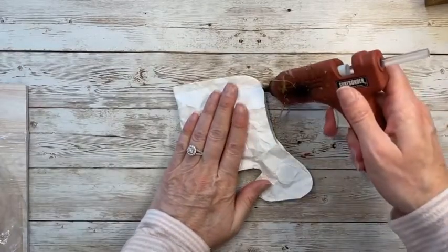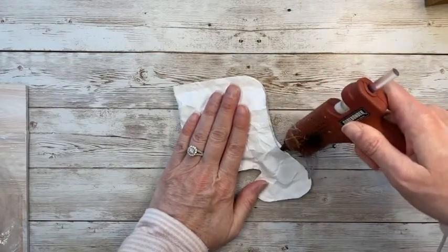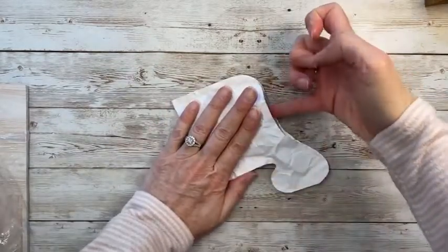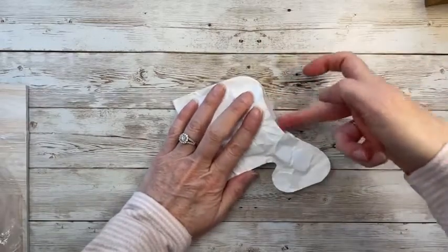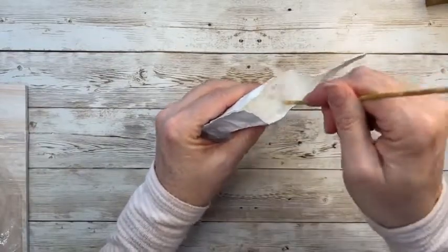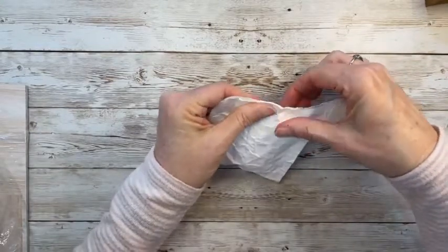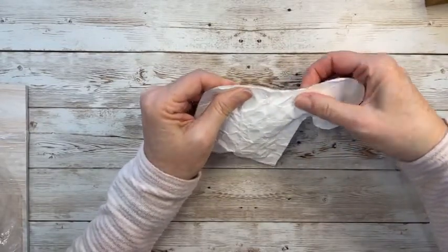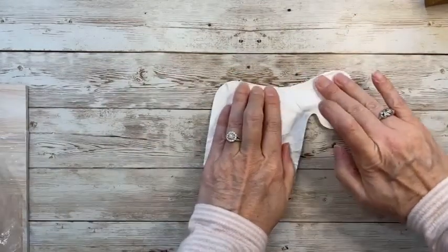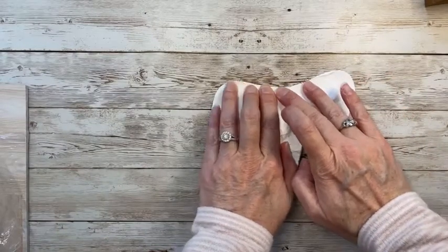Stuffing the polyfill in and holding it together. Going in to glue it — trying to hold that stuffing in place. It might be a little too close to the border. Let me push this in with the skewer. With cardstock you really have to push, otherwise for some strange reason the hot glue just doesn't adhere very well.